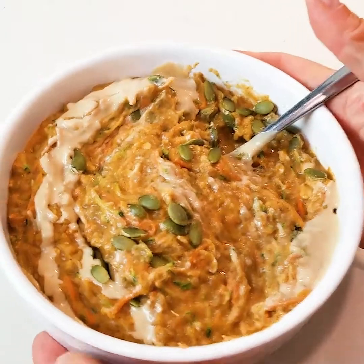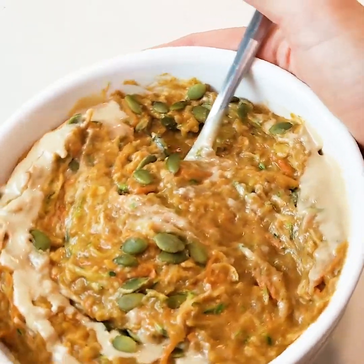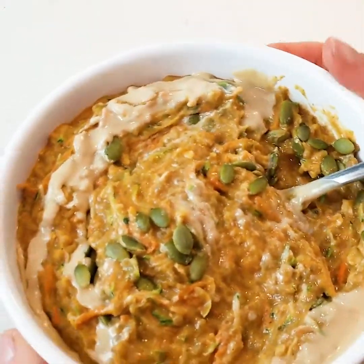That's all done — you can see how thick and creamy it is, it's so good! So that's it: carrot, zucchini, pumpkin oatmeal. I am going to go eat this because I'm hungry. I hope you enjoy it — if you give it a try, let me know. Thanks for watching, I'll see you guys later!